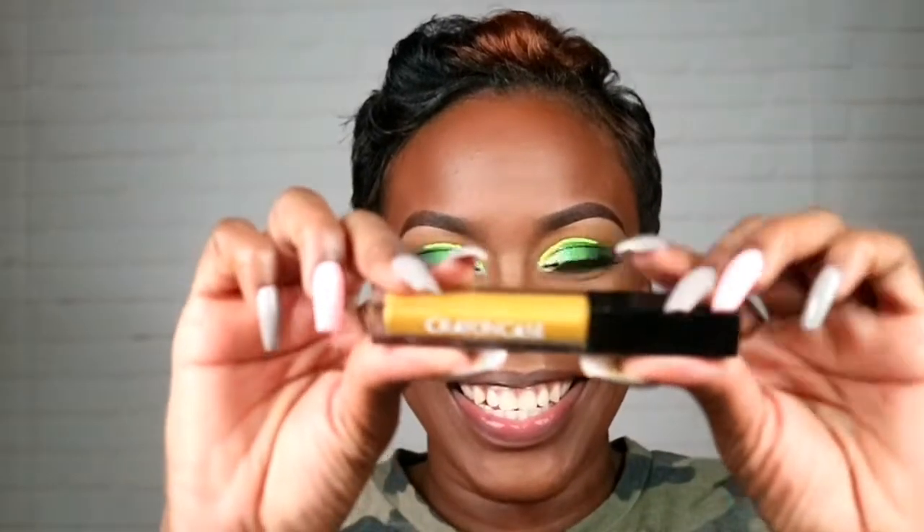Now I'm gonna go in with the lip color. This one is from Crayon Case and it's called Pablo. The color looks interesting and I'm actually really excited to use it — I was wondering how I was going to pull it off, but today is the day. Let's go.